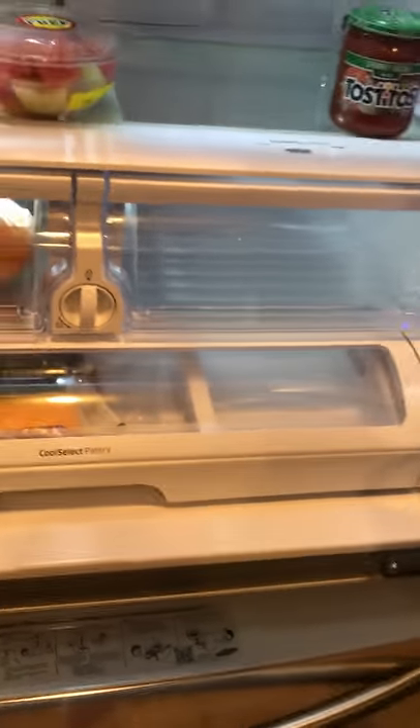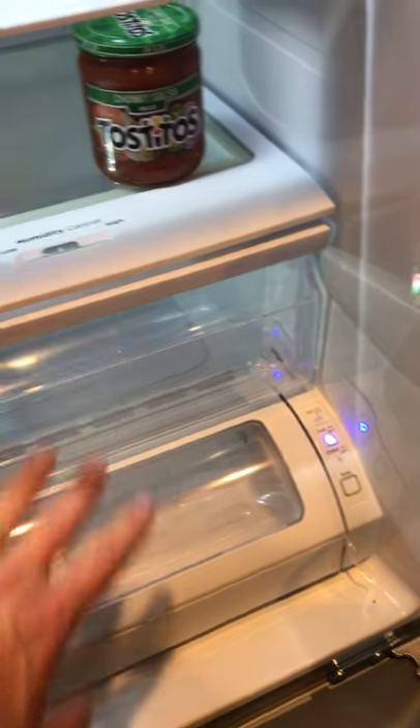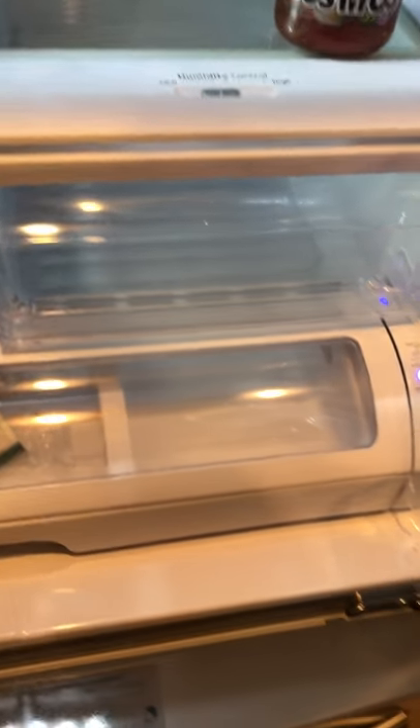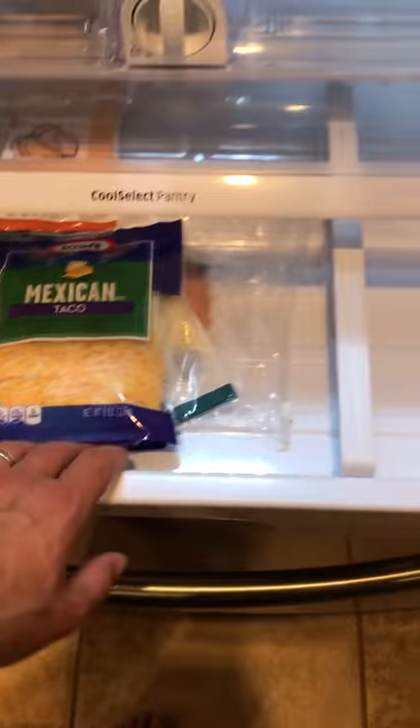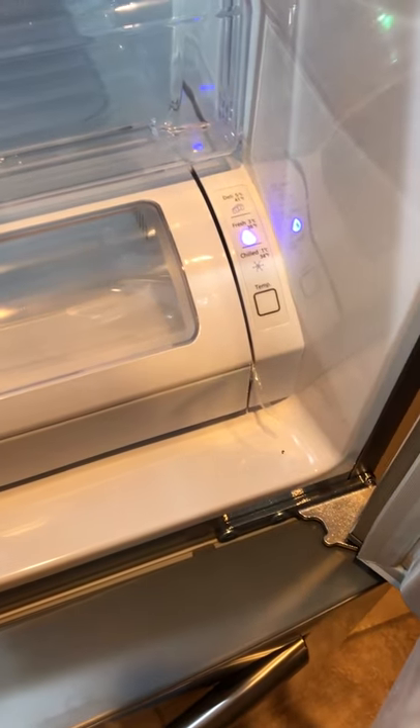It has three different crisper compartments where you can adjust the humidity — I have fruit in one so I keep the humidity high. The other is mostly empty right now. Then there's a pantry select drawer at the bottom for cheese and deli items, with three temperature settings: fresh, chilled, or deli fresh.